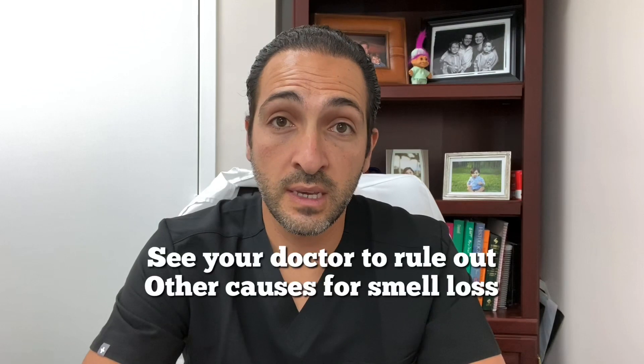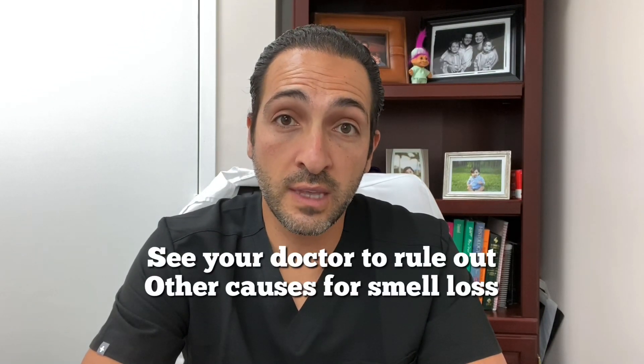Now, this doesn't mean you don't need a doctor's visit. There are other causes that can affect your smell. If you have polyps in the nose, tumors in the nose, or severe allergies, we'd highly recommend you treat these first before pursuing olfactory training. But if all of that has been ruled out and there's no obstruction in the nasal pathway, then this is a fine method to try.